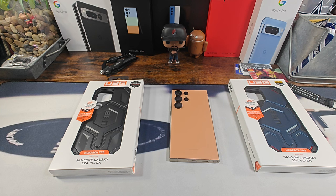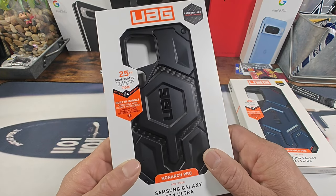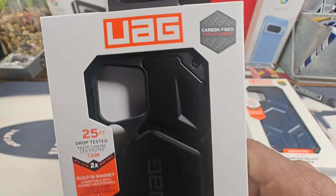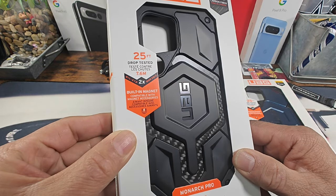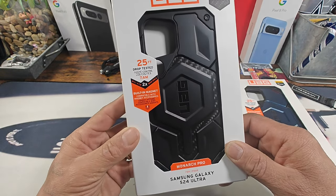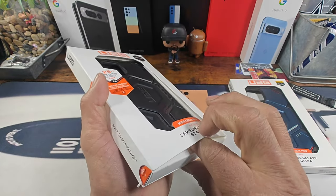To my left we have the Monarch Pro carbon fiber inlay design case — 25-foot drop tested, has magnet for MagSafe. Just look at that bold, tough black case there with that carbon fiber design. That is nice.